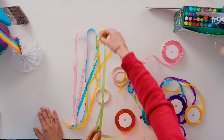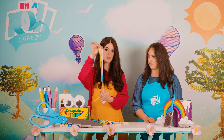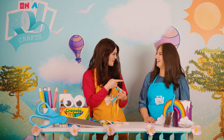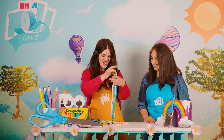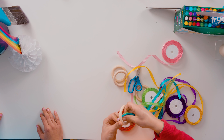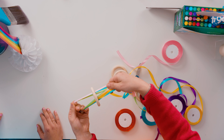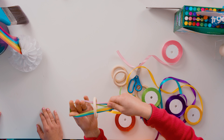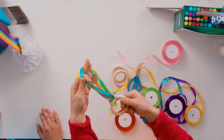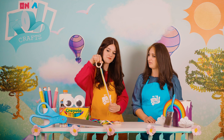Now that we have these four colors, we're going to put them all together. Oh, pretty — looks kind of like a rainbow. We're going to take these colors, put them together, and just loop them through the wooden ring, just like that. Like a little loop. And pull through. Oh, so cute. Isn't that cool? I love that.